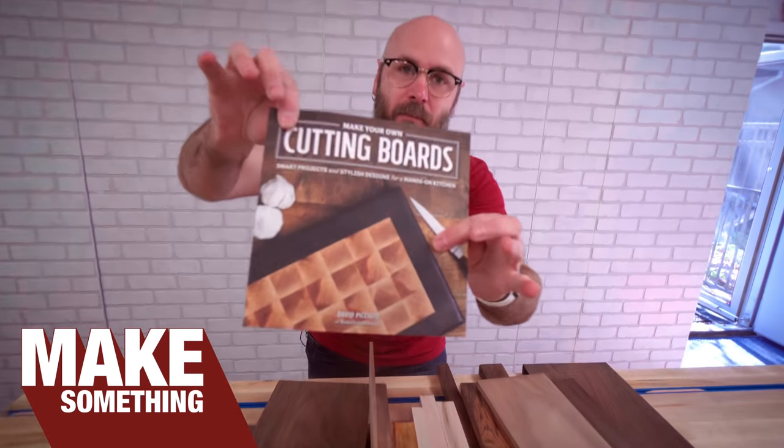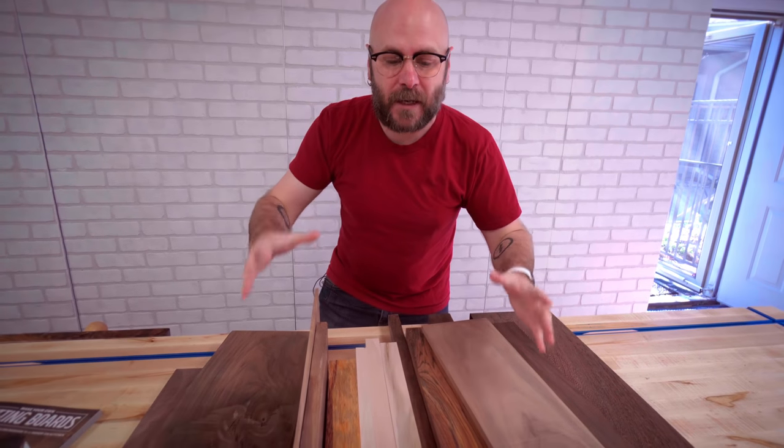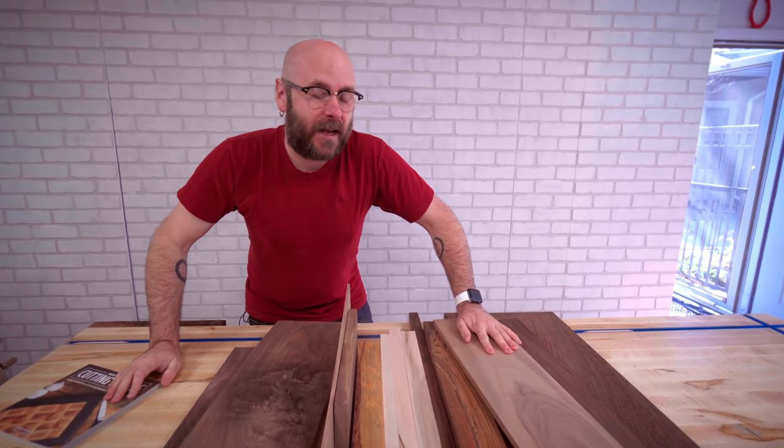This cutting board comes from my cutting board book. There are 15 projects in this book and I'm going to try to explain in detail how this is done. But if you need the book, it's available — I have signed copies on my website, and you can also get it pretty cheap on Amazon.